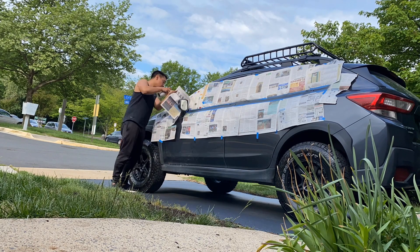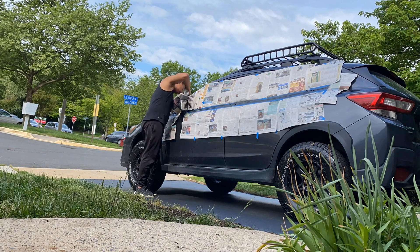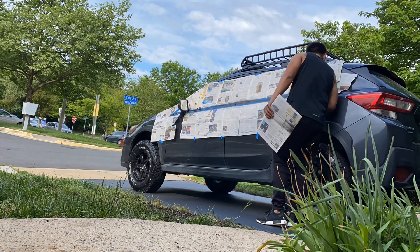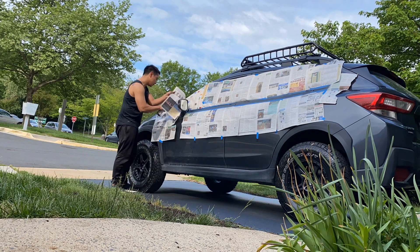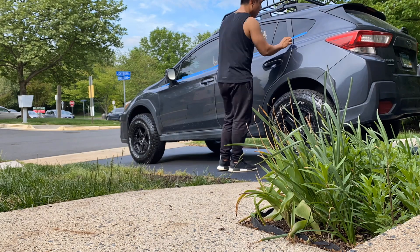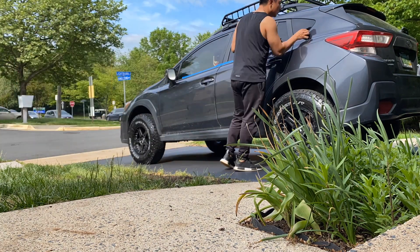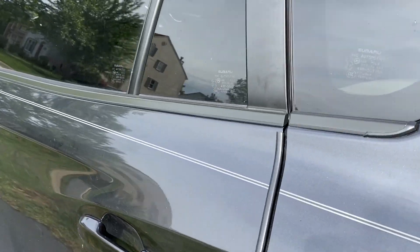Start with spraying one light coat about six to eight inches away from the surface, then wait 10 to 15 minutes before spraying a second coat. The finish came out very smooth and clean.